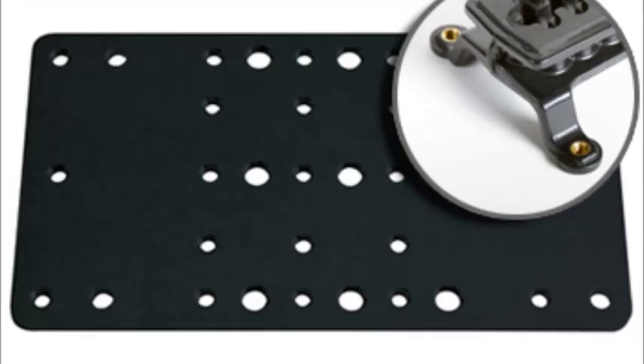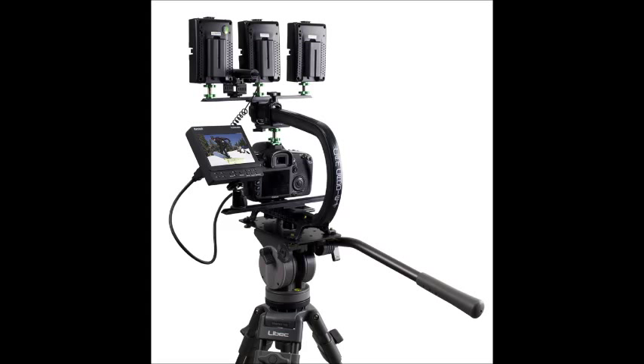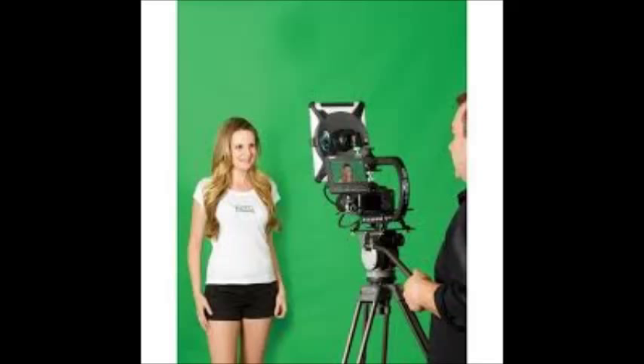The cheese plate is an accessory Camcaddy sells on their website, and what it does is it allows you to take your whole Camcaddy setup and mount it on a tripod, or even the shoulder stabilizer that they sell on their website. This is great because the Camcaddy allows you to mount tons of accessories in countless different ways, so now you can take that whole setup and put it on a tripod for a talking video, or if you just want a steady shot and don't need to move around much.